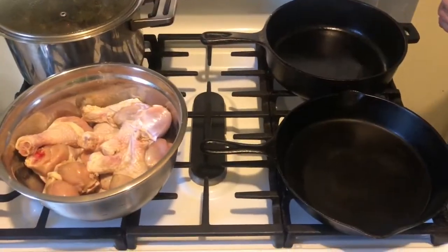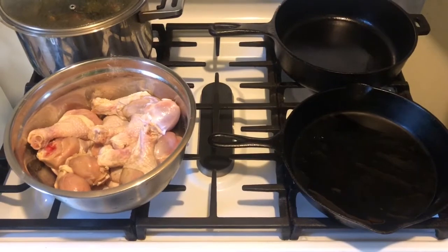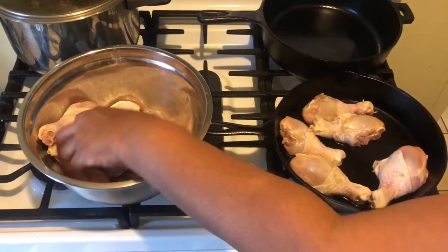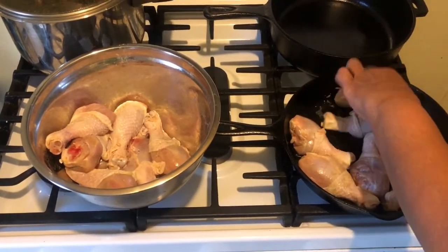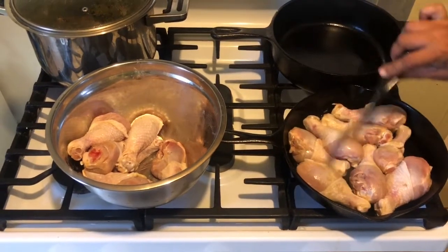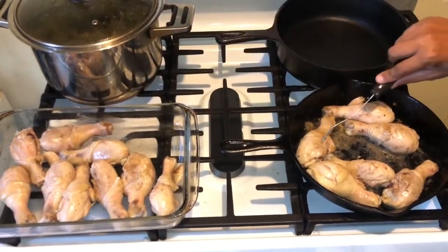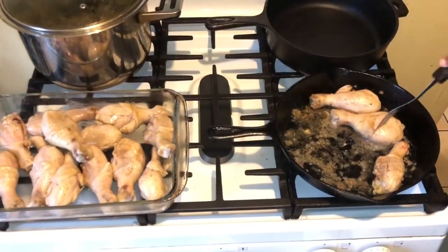I'm going in with my oil to sear my chicken. I'm putting it in the hot skillet on a medium-high heat. I'm having company today so there's a little more chicken than you'd normally see me with. I'm going to let this cook on each side for about three to four minutes, then turn it over. My chicken is finished searing now — I let it sear for about four minutes on each side.